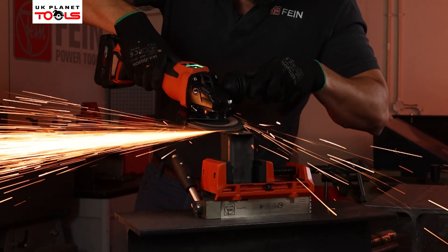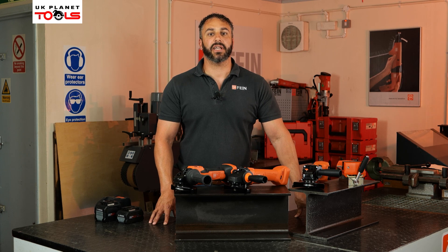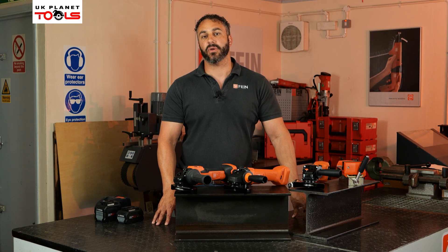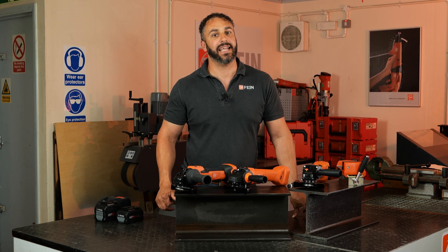Hopefully you found that useful. If you need any more technical specification or information on the products, you can head to Fein's website at fein.com/uk. If you're looking for offers and deals on the products, you can contact UK Planet Tools. And if you liked the video, please share, subscribe, and hit the like button.